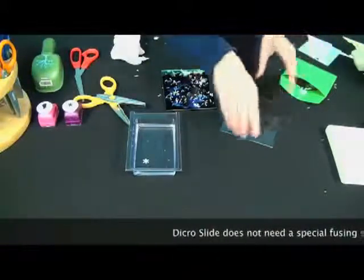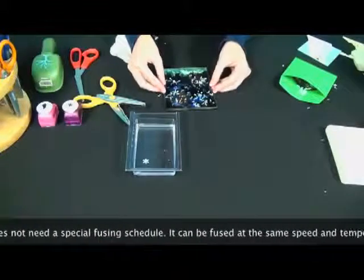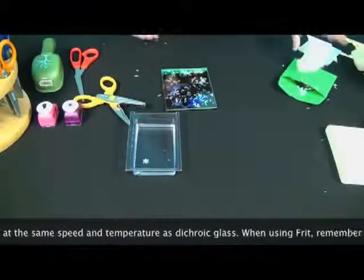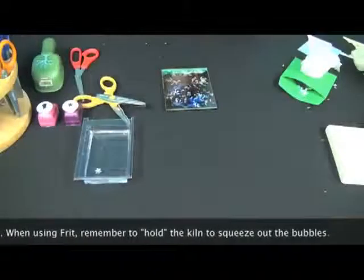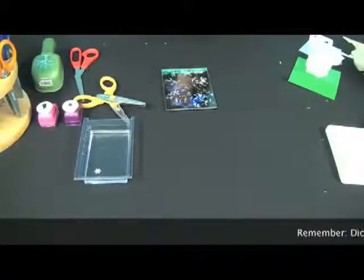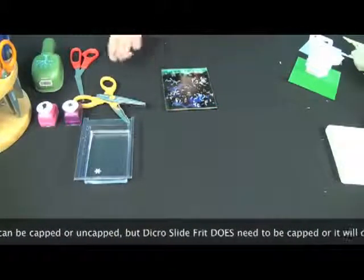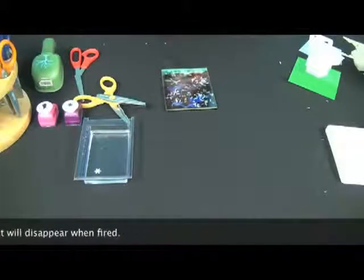Now that this is finished, we're just going to put the clear cap over it. Dikerslide doesn't need a special fusing temperature — you can fuse it just as you would any other kind of glass. If you're using multiple layers like this, you are going to want to hold it so that the bubbles can come out, but that would be the exact same as if you were using regular glass. If you use Dikerslide, you can have it on top — it does not have to be capped. But if you're using frit, frit does have to be capped or else it will basically just evaporate.